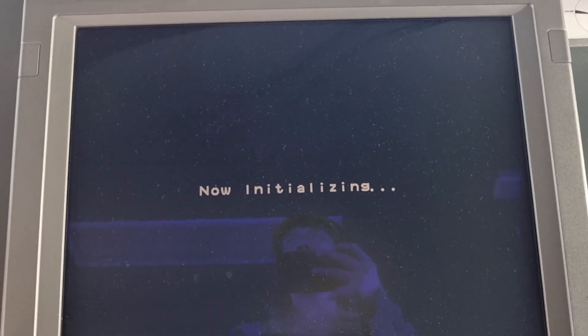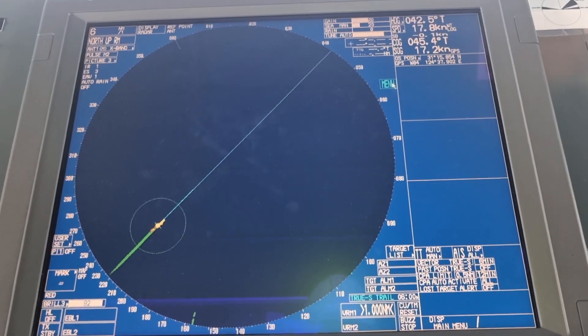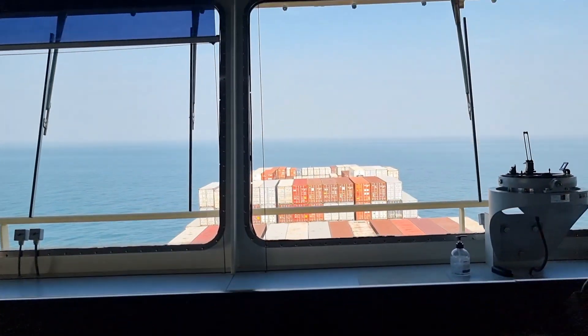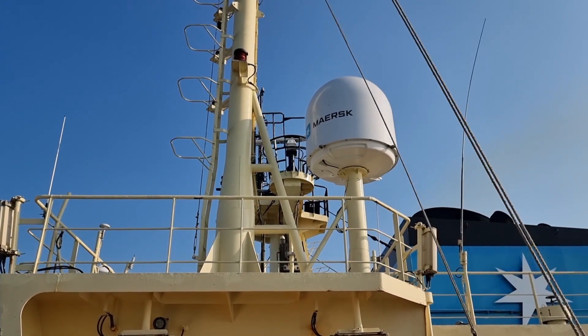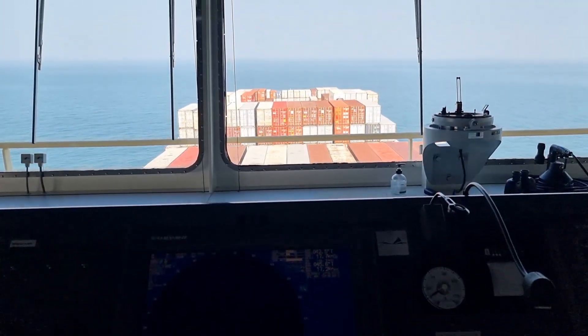As you can see, there is no more alarm on our X-band radar and it is running in good condition. That's it guys, it's a wrap — we will close this one and everything is okay now. See you on my next vlog.